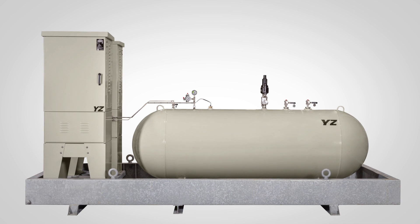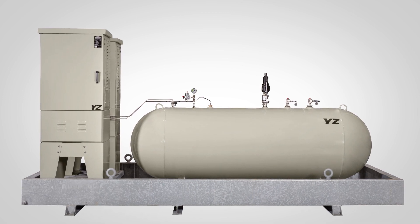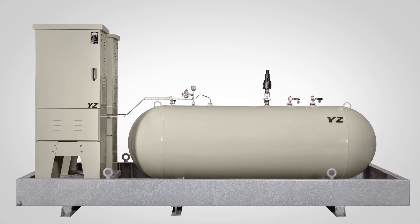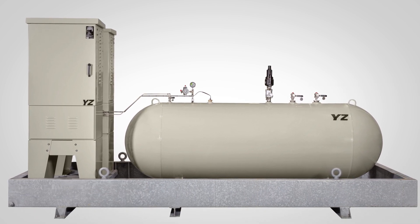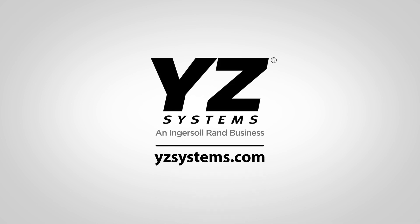Couple the technician-friendly, intuitive, low-maintenance ZEO design with our vast ETO capabilities, ranging from custom skids and tanks to turnkey buildings for your next odorization project. Contact YZ Systems today to learn more.